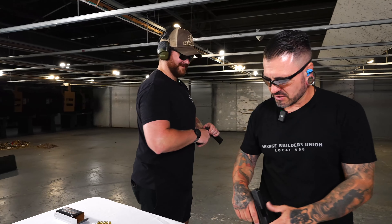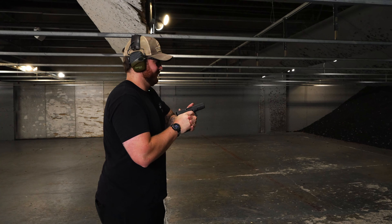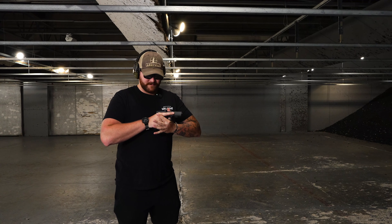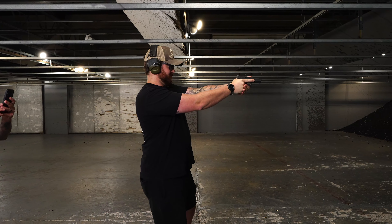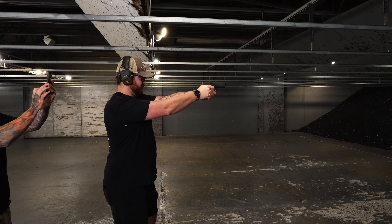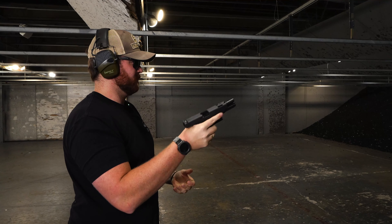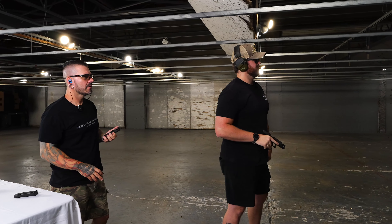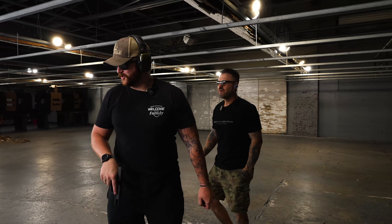I have a weird time with the 17 sometimes with that Glock hump in the back — it's just not my preference. All right, 17C. Do you want to do any slow-mo video of him shooting? Cause we have slow-mo on our phones now. I'll stand right behind you. Okay, go ahead.